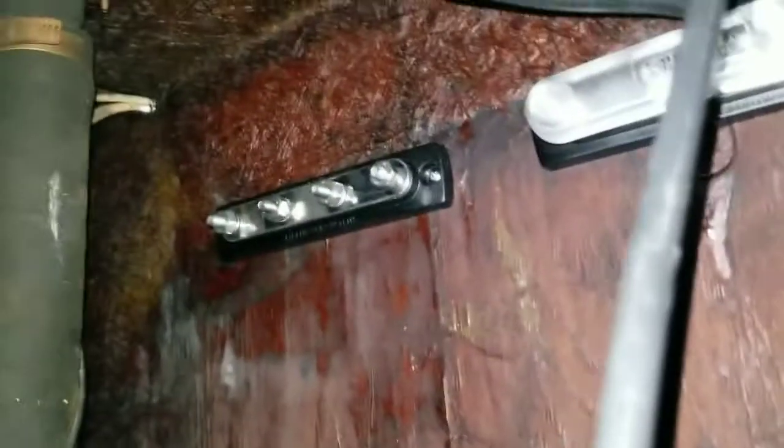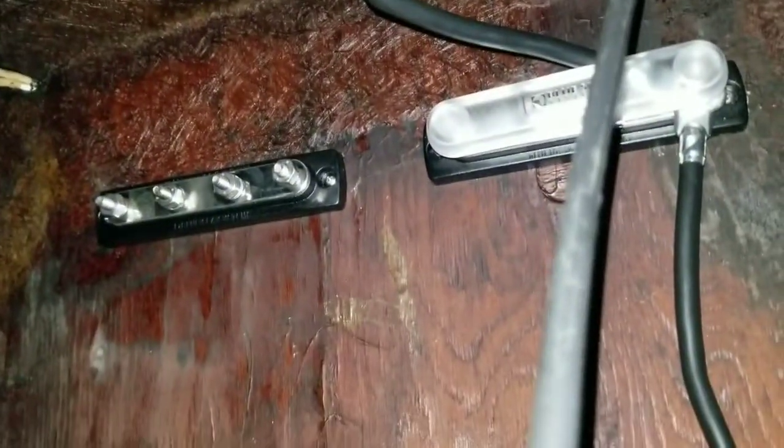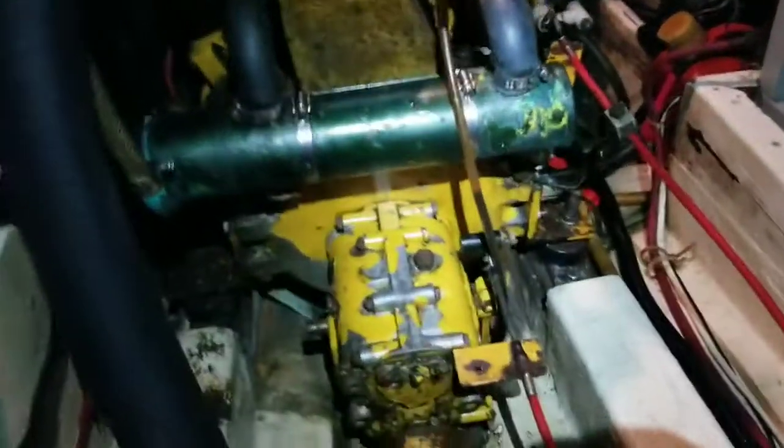Now why don't you show them the bus bars that you have installed? Here are the bus bars — one's going to be positive, one's negative, and that's where the wires are running through. Light in the engine room. And it's LED. Perfect — that's going to work out great.